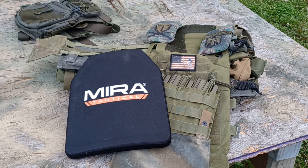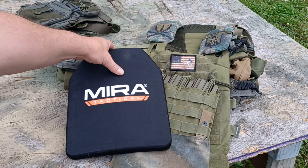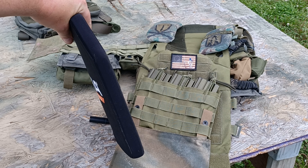Hello, YouTube. How y'all doing today? This is Freedom By Me. We are taking a look at the Mira Tactical slash Mira Safety level four plate. This is a ceramic plate. You can see the thickness of it right here — about an inch thick.